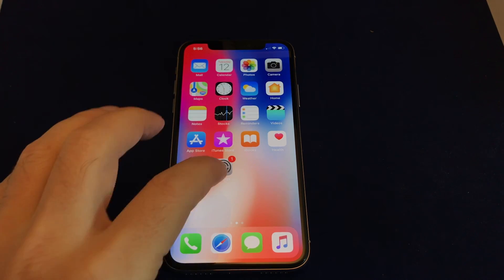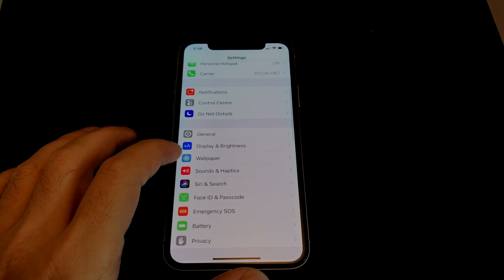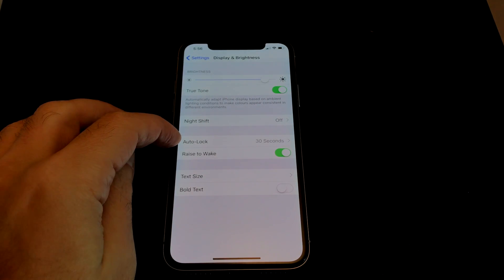Let me show you quickly how to change it. Go to Settings, and then you'll see here about halfway down there's Display and Brightness. You want to click on that one, and then there's a section called Auto Lock.